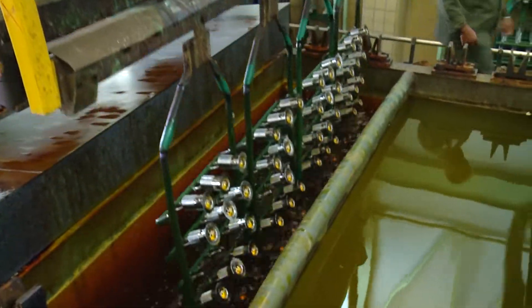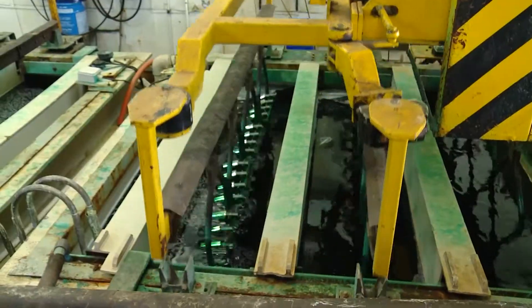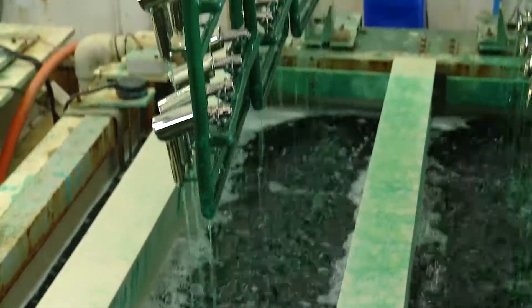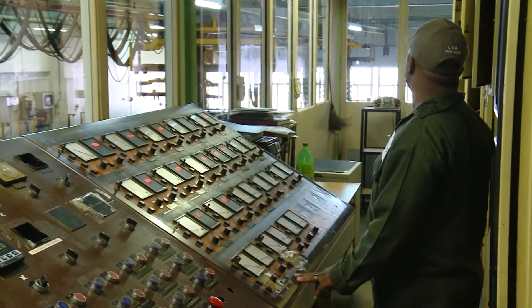Electroplating is a trade that is regulated by the Department of Higher Education and requires a trade qualification. The whole process takes 90 minutes and is carefully monitored by the plant controller. If there are any problems, he will call the electroplater.